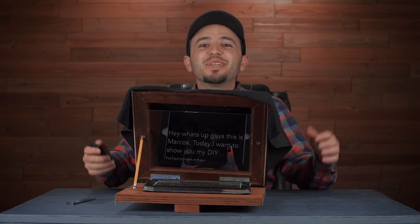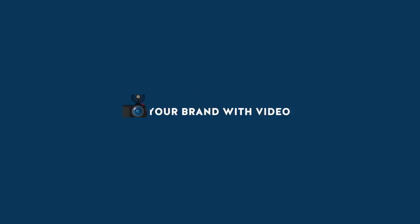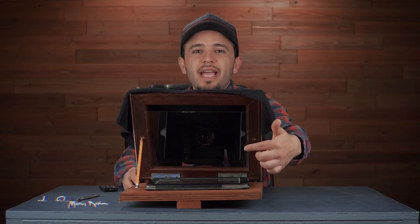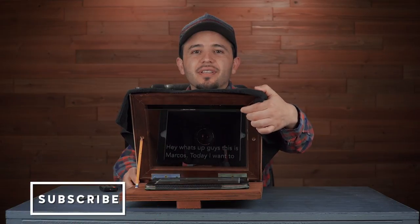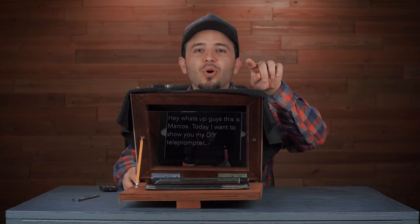Hey, what's up guys, this is Marcos. Today I want to show you my DIY teleprompter. This thing actually does work — as you can see, you can see the camera there through the glass, and you can see the text scrolling.